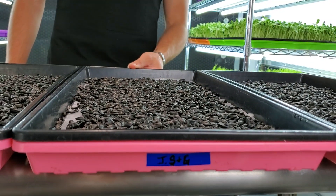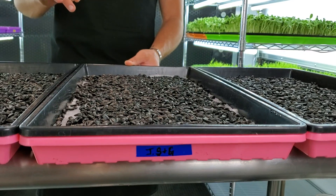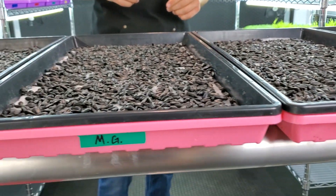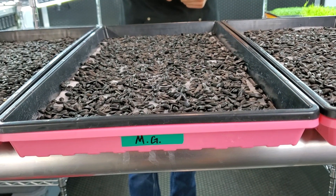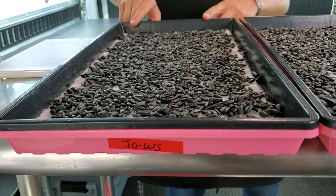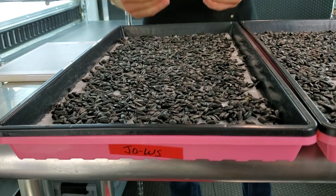The second group is a hydroponic liquid fertilizer from Jobe's — two fertilizers from that brand: the Starter and the Grow. It also has one tablespoon of Epsom salt. The third one is MaxiGrow, which also has one tablespoon of Epsom salt added — this is the grow formula.